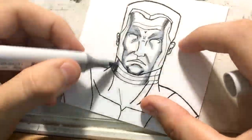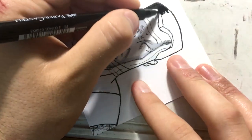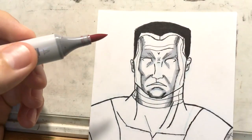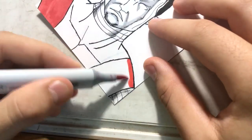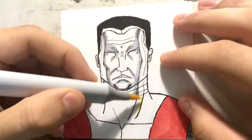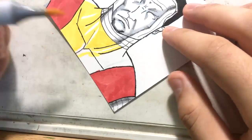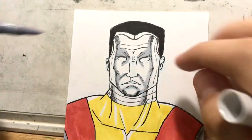Now I'm just coming in and laying in the Copic colors. I try to leave a lot of white spaces open to make it look reflective when doing the coloring. What I figured out is that less is more when coloring metal skin — next time I'm going to use fewer colors and just leave more of it white, because it gives it more of a metallic look. I think right there if I had just added a little bit more I would have been fine, instead of going over it with a lot more colors.